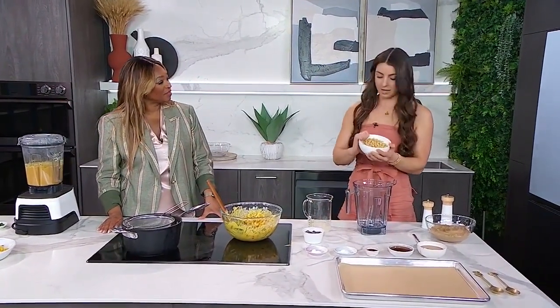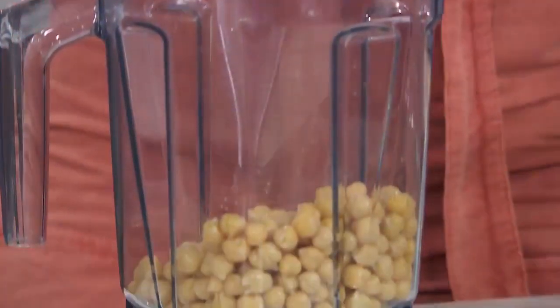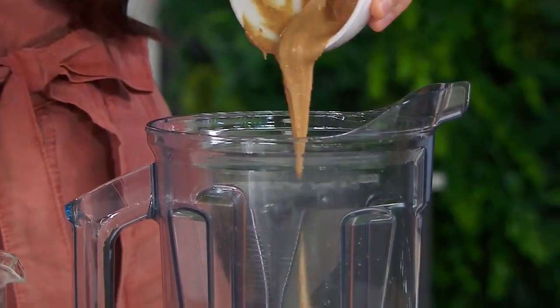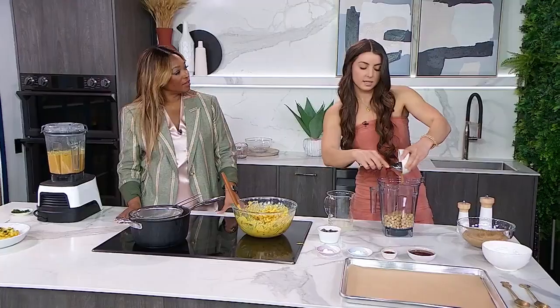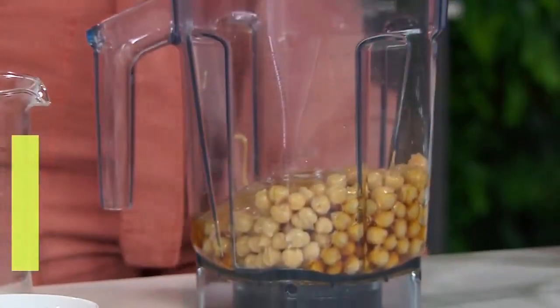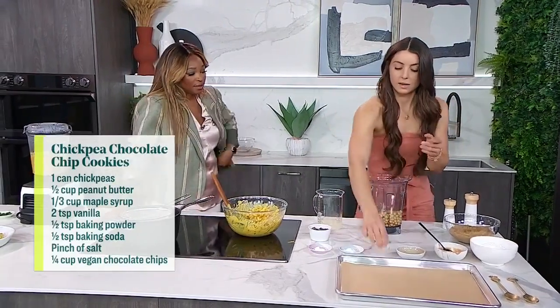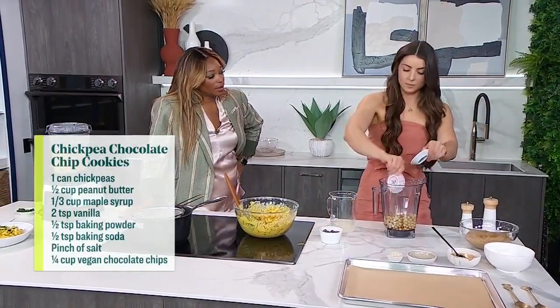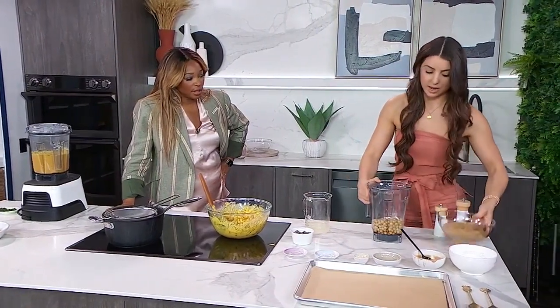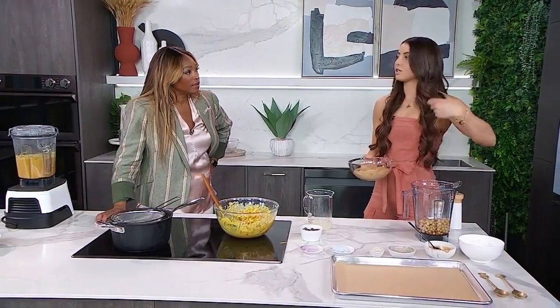It's super easy to make and kids love it because it looks just like a chocolate chip cookie. So of course we need some chickpeas — that is the base of our cookie, just from a can, strain and rinse. Then we're going to go in with some peanut butter; you could use any other nut butter or even a nut-free butter. This is basically the fat source so it's going to make it nice and moist and fluffy. For our sweetener we're going to go in with some maple syrup, a little bit of vanilla, baking powder, baking soda, and just a little bit of salt — that's going to make the sweetness pop. This takes about three to four minutes to blend and you'll want to scrape the sides of the blender, so I have pre-blended it for us.